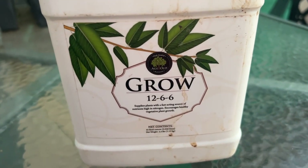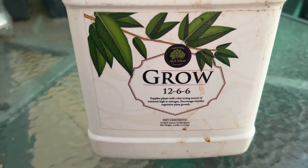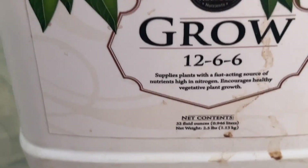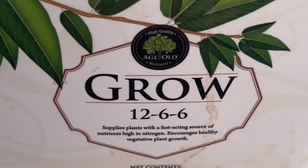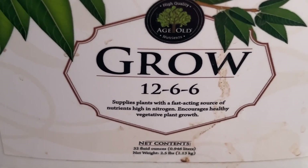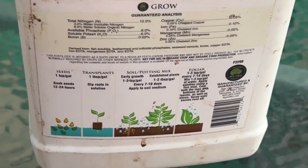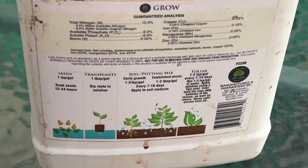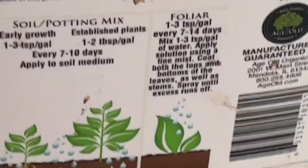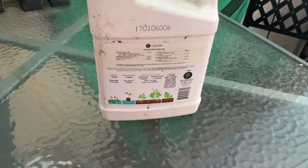I'm going to use this Age Old fertilizer. This is the Grow formula — it's a 12-6-6. It supplies plants with nutrients so that they'll grow. It's not the bloom season yet, but it's the grow season. The label says you can put one to three teaspoons per gallon. I'm going to fertilize my plants today with this and we'll see how it works.